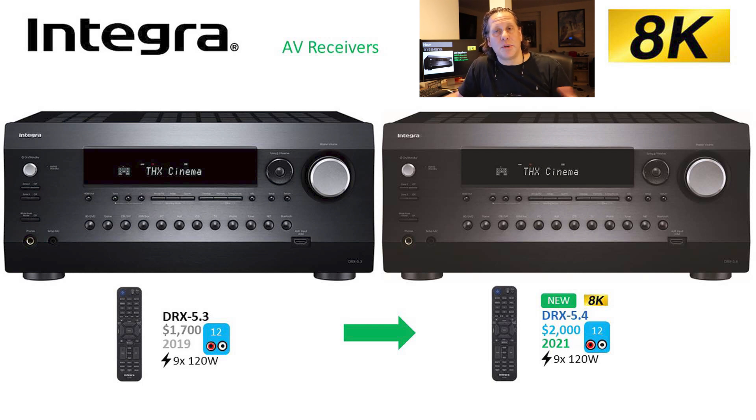As their flagship, this has the most amplification and the most channels — 12 channels of processing. What you have to be careful with is not all 12 have onboard amplification; they only have onboard amplification for 9 channels. Those 9 channels are at 120 watts each, though probably rated for 2 channels driven, not all channels driven. To get the other channels, there are pre-outs that give you an extra set to make the 12, so you have to use external amplification if you want to go to 12 channels of processing.